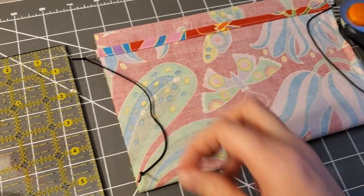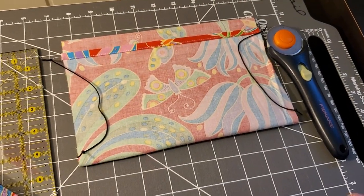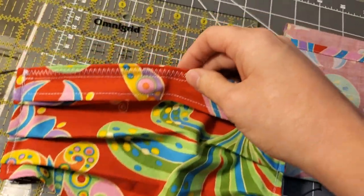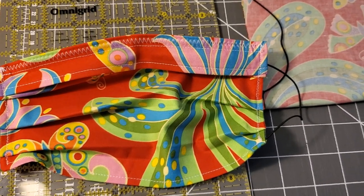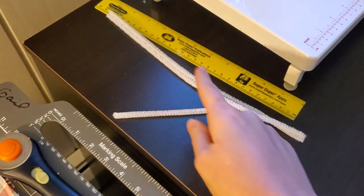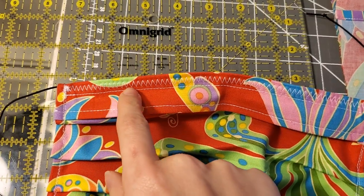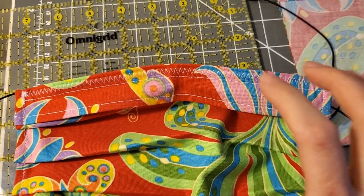Once you have it sewn on both sides, you can turn the whole thing right side out and iron it nice and flat. Now this is an optional part, but you can add the pipe cleaner at the top to make it bendable to your nose. A lot of people are skipping that part because it means you can't microwave the mask to sterilize it, but you can still machine wash it. I cut a piece of pipe cleaner — just cut the long piece in half, so it comes out to about six inches — and slide it all the way up to the top. I added a straight stitch to keep it in place, then went over the pipe cleaner with a zigzag stitch to hold and secure it, so when you machine wash it, the pipe cleaner won't get curled up or gnarled and it'll stay straight.